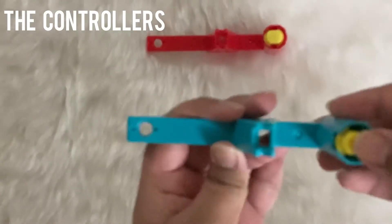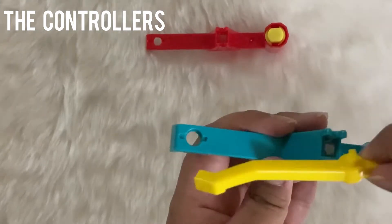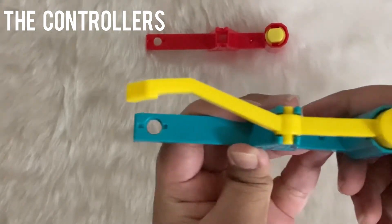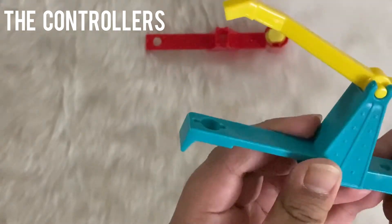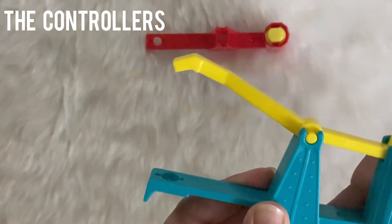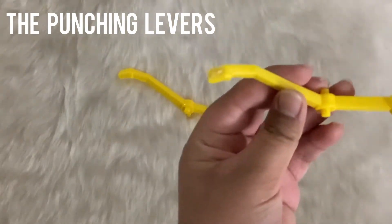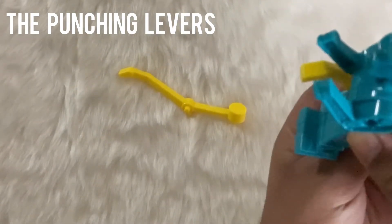These are the controllers on which you'll keep the punching levers and also the robot. These are the punching levers — they move upwards so the robot can punch.